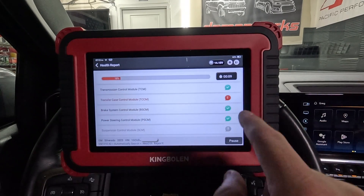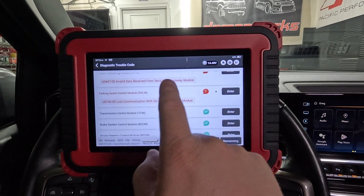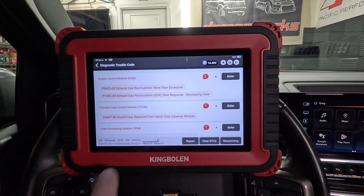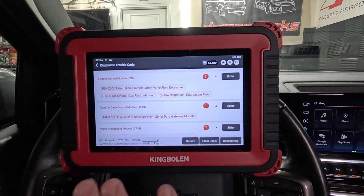Two codes in the ECM and one in the transfer case control module. It's firing right through that list of all the modules. About 25 seconds in now and we're at 45%, so this should complete in less than a minute. We've got a list of codes - a couple of U codes that show up but we're not getting any check engine lights on the dash, so I think these are going to be just ignored. The P0402 and P140C - I've had these a few times. The 402 has shown up on the dash but there was a reprogram for the 23 trucks, and since then I haven't had it trigger a check engine light. Both codes are storing in the background but they're not setting enough of a fault to trigger a check engine light, so these are ignorable at this time.